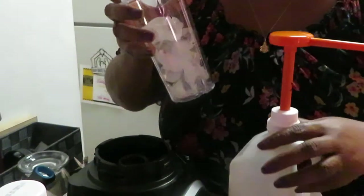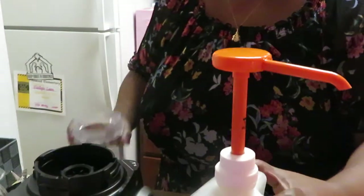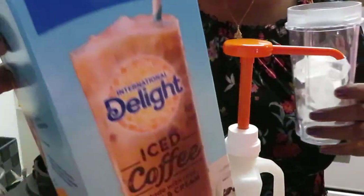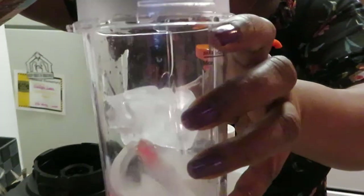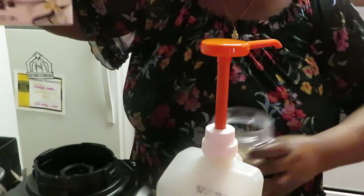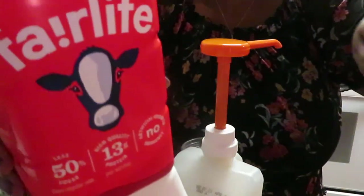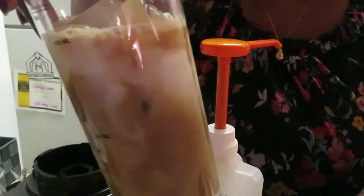Alright, so I've got my cup so you guys can see me fixing it. First thing I'm gonna do is pour my iced coffee in my cup — just enough to cover the ice. And once you blend it, it blends the ice down. Then I'm gonna go ahead and put my milk in — as much milk as you like; I'd say probably a third of a cup. So this is what it's looking like — looking good!